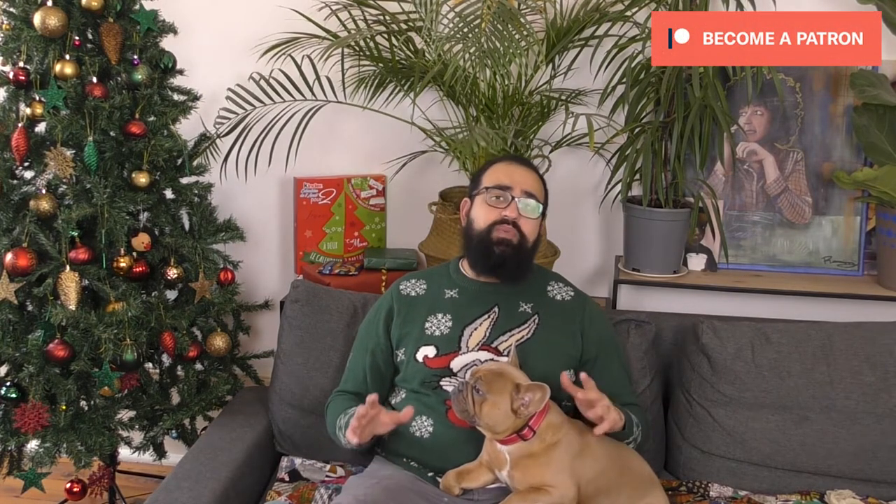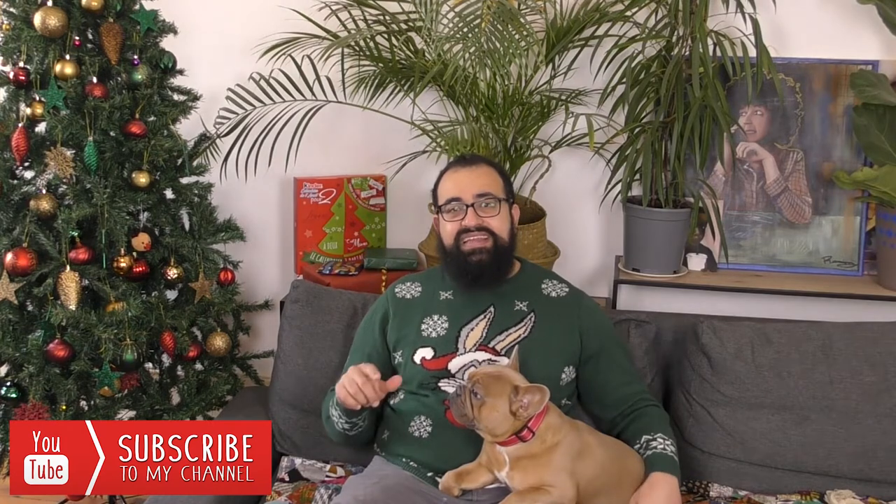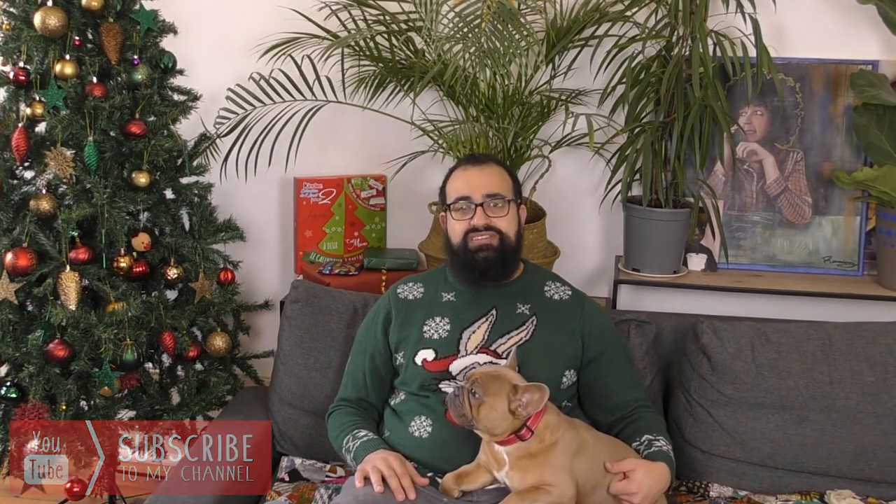Hi everyone and welcome for this brand new tutorial for the Advent Calendar. Thanks again for all my bosses on Patreon and don't hesitate to come and be one of my bosses on Patreon. You can always subscribe and click on the bell, that's always welcome and supports me a lot. Let's go for the paint!